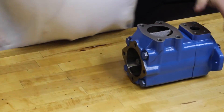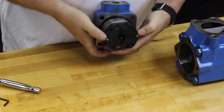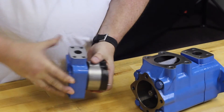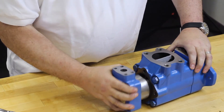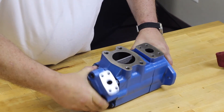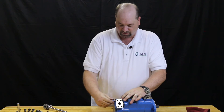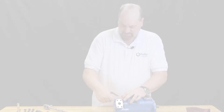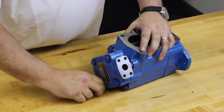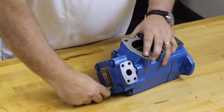We're now going to install our rear cover with our pump and cartridge that's had the rotation changed. Again, we have the two locating pins that need to line up with the pins inside the housing. We're going to slide this assembly into place — a little rotation and it slides in. That's where you locate your porting, then reinstall the four bolts that hold the cover. Tighten them in a star pattern and torque to the correct specification.